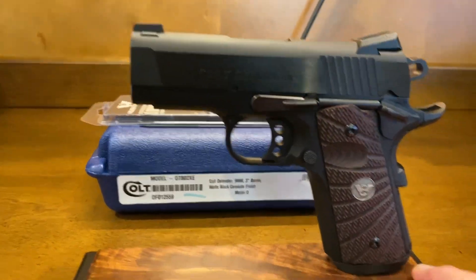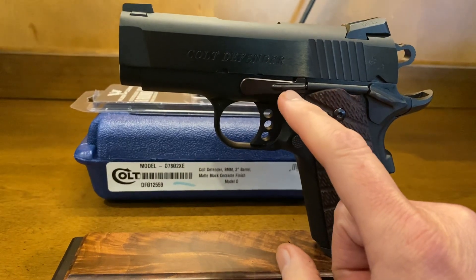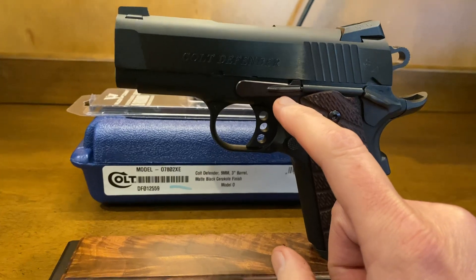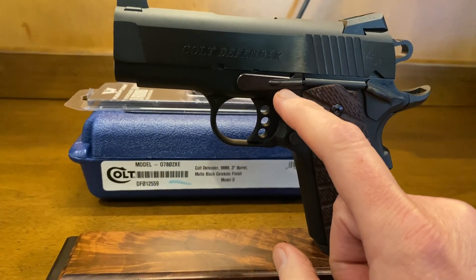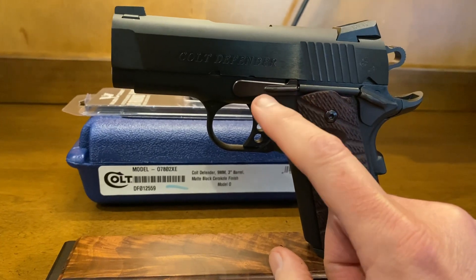Let me go over a couple things that we've done to this gun. We added a bulletproof slide release, which is going to make it much easier to take apart and put back together. We put these on all of the guns that come in that we do any mods to.